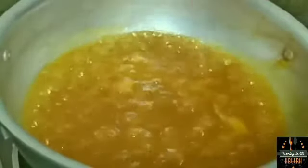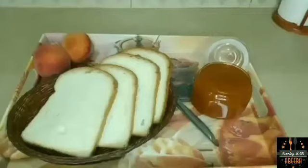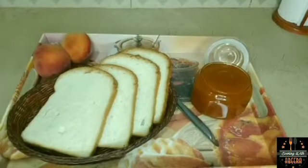We will keep mixing until we get the jam of perfect consistency. Now we will check how our jam's consistency is — it is perfect. Our homemade peach jam is ready!